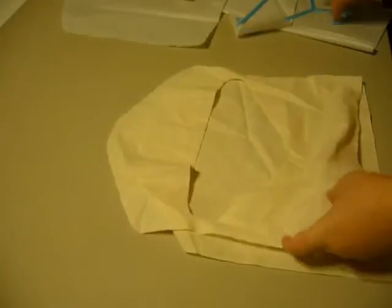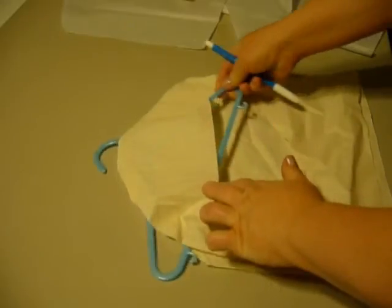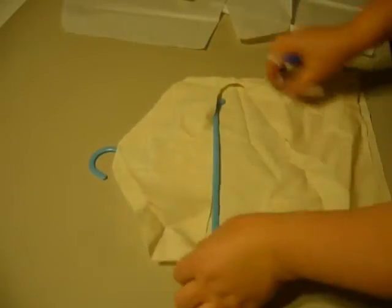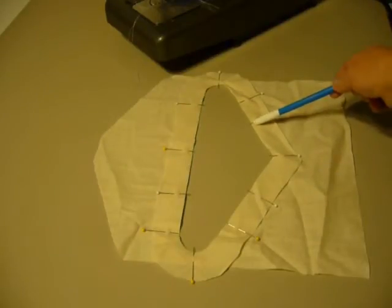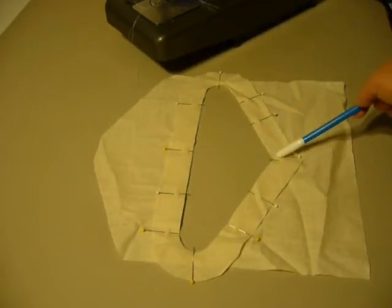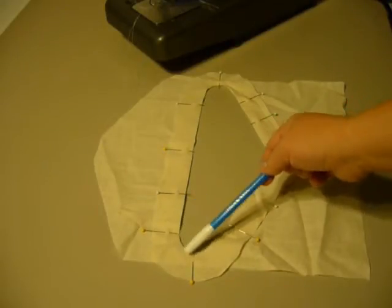Then you will have the opening that the hanger can slip into and come through the top, and your piece will be finished. Here we are at step one. You can see I have taken the facing and pinned it securely all the way around, and I'm going to sew this at a quarter of an inch away from this edge, and then I'm going to clip the curves.